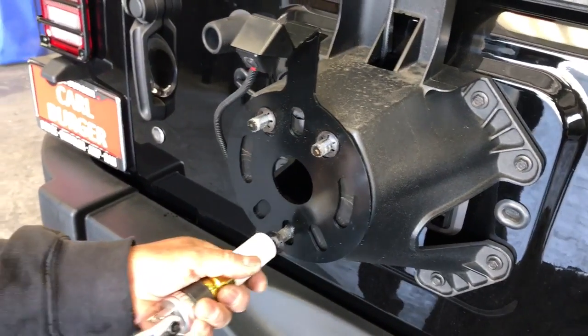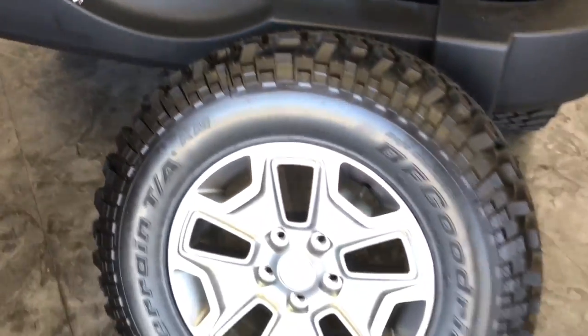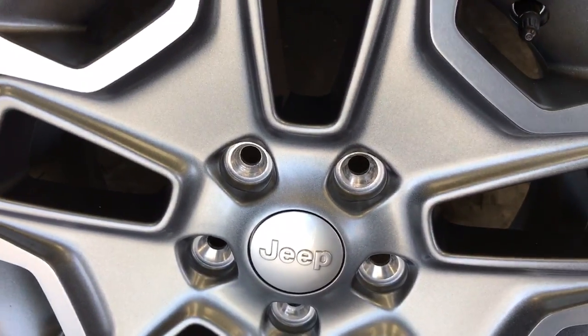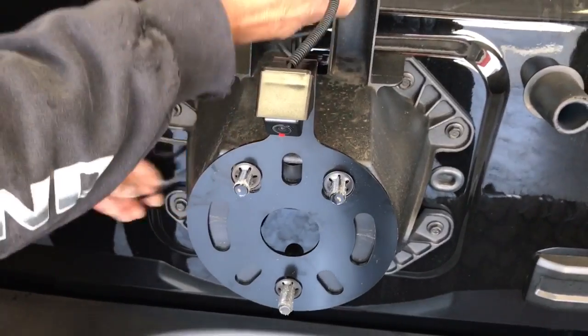But once again, this is another option. Obviously works best for stock rims where you have an opening above two bolts. Joe over at Allen Edds Auto Sound with a spare tire camera from Crux for Jeep Wranglers.